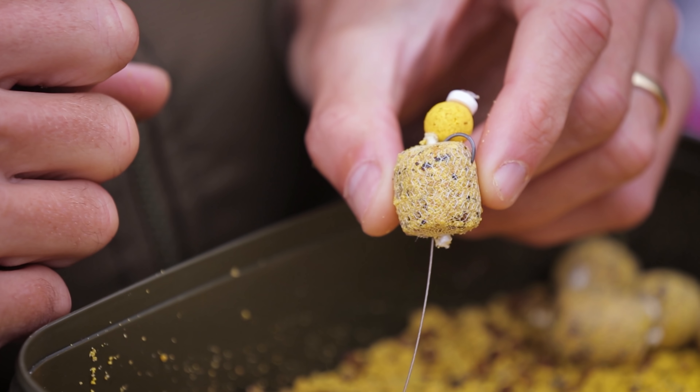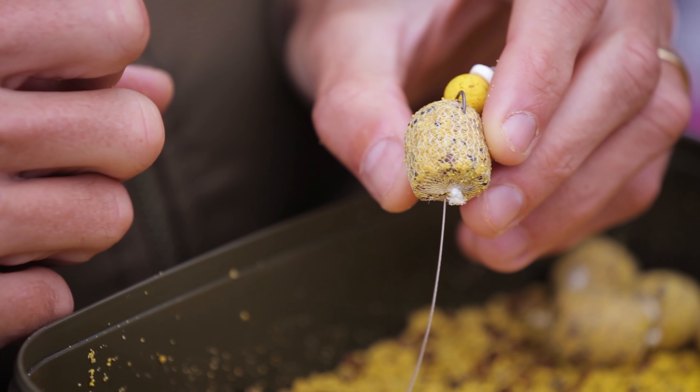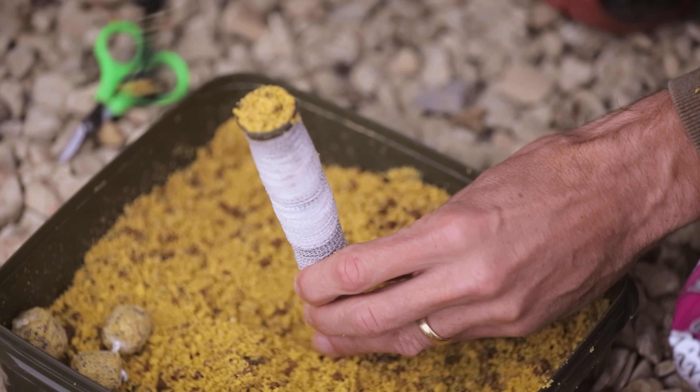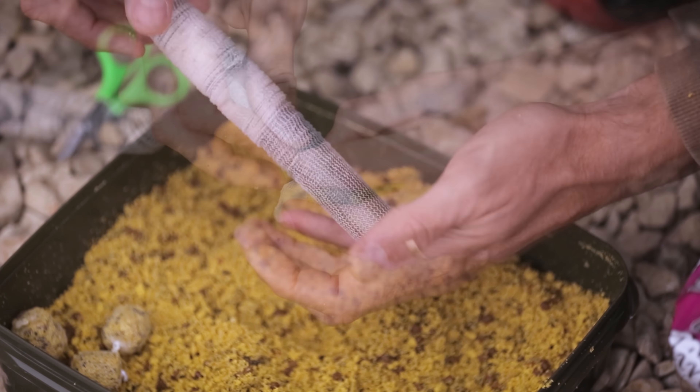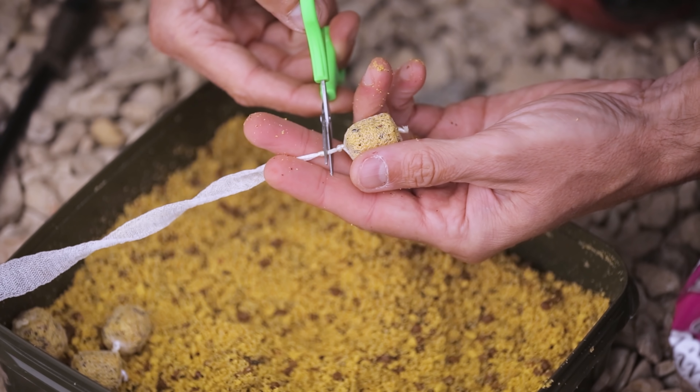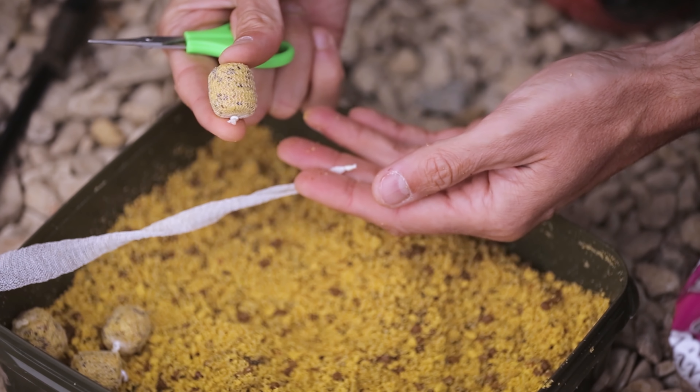Tip number four is a really good way of maintaining bait confidence, and that's using PVA sticks. Perhaps the fish's appetite is so low you don't want to put whole boilies out. A PVA stick is a good way around that because it's not giving a lot of feed but it's giving a whole lot of attraction. Best of all, you can use a stick and bag mix to match your favorite boilie and keep that bait confidence going.